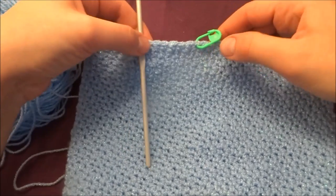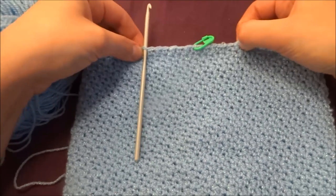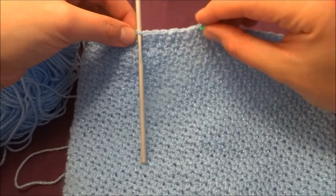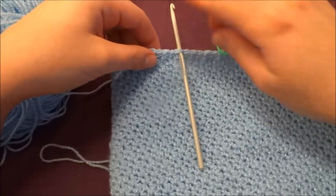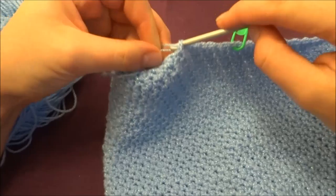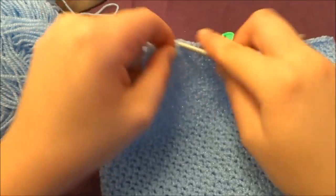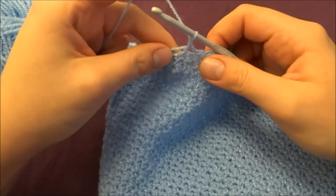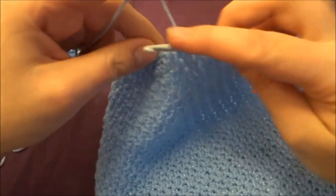To make a hole for the hanger: if you want a small hole, skip the six chains from your stitch marker plus the stitch with the marker — that gives 13 stitches total for the hole. You can join a second color here if you like; I'll use the same color. Join into the seventh stitch, chain one as your first single crochet, and work one single crochet in every stitch all the way around.